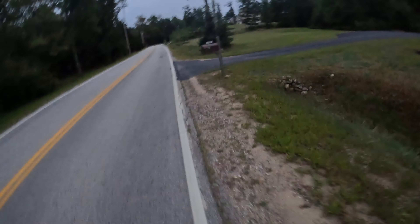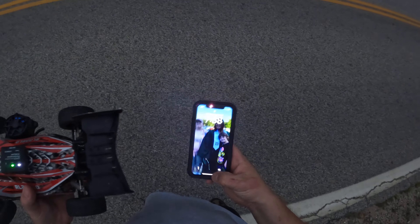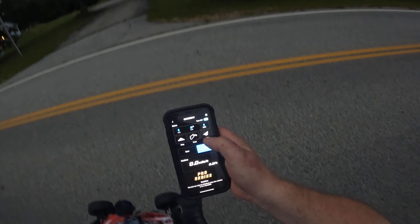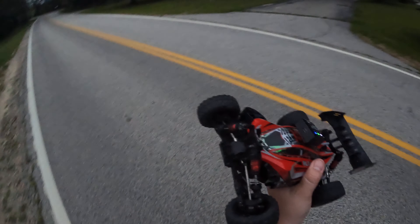All right, well unfortunately we broke a shock. All right, let's stop it and read it. We got 58 and we broke a shock.